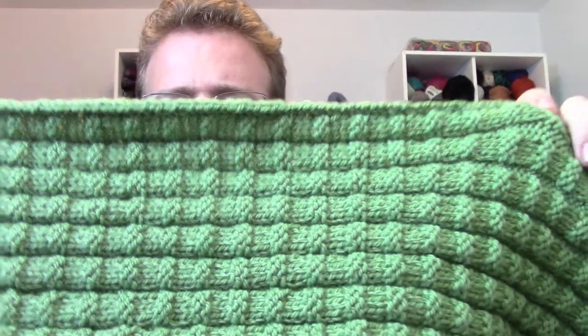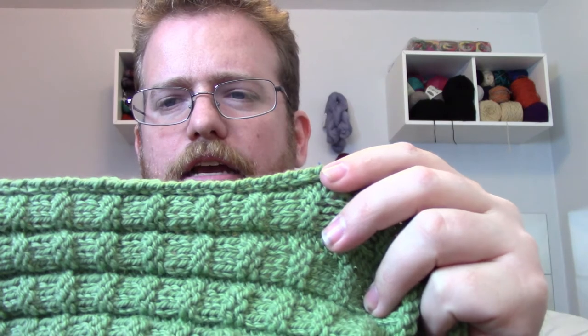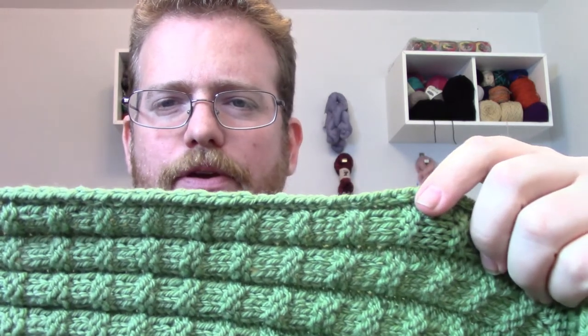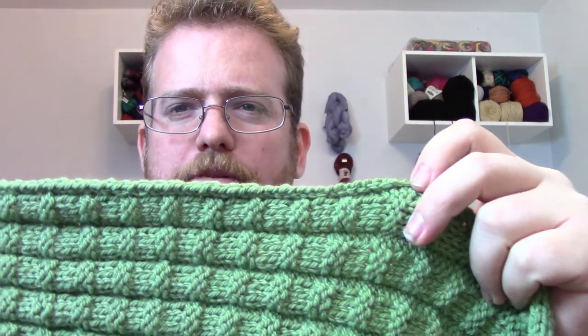In other news, I'm making a lot of great progress on the scarf I'm doing. I'm a little over halfway done and I'm really liking how it's coming out — it's nice, heavy, and thick. I'm really liking the edges, even though it is curling a little bit. I don't know if I'm going to block it — I kind of like it how it is. If you think I should block it, let me know in the comments and we'll go from there.